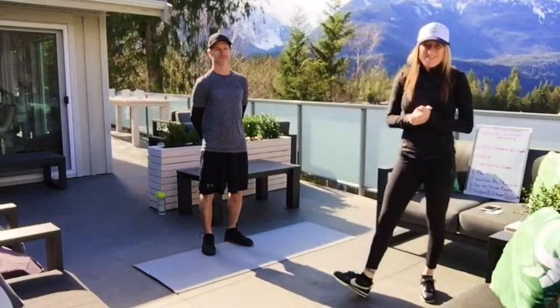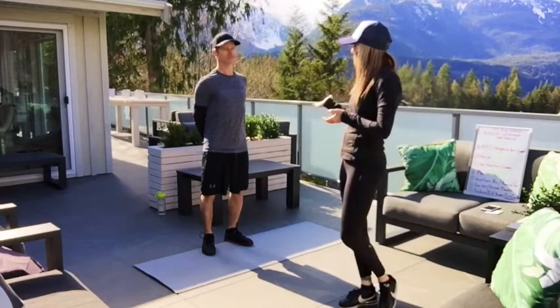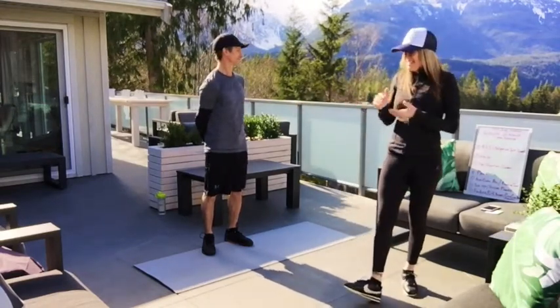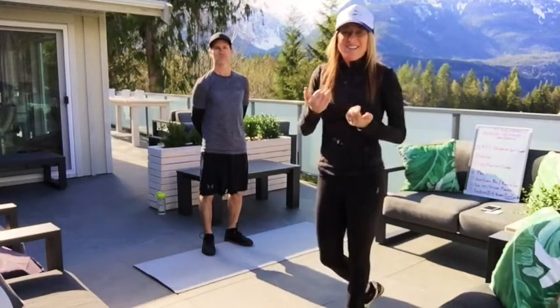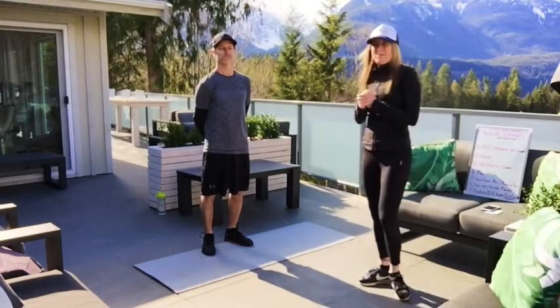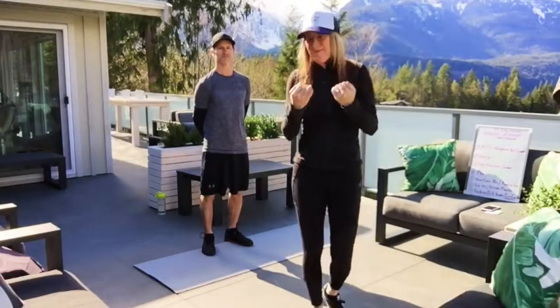Today's workout is a good one. I'm still in recovery with my arms, but I have my husband Andy Kapicek here. He will be doing the Storm workout today with you guys while I chat and lead him through it. You are going to be with me for about 40 minutes, myself and Andrew.